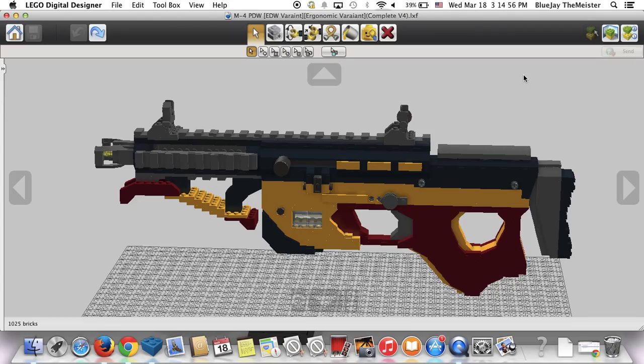That's pretty much the overview of this gun. I've lost another six percent of battery life by the time this video ends. That's the M4 PDW EDW Ergonomic Variant — I went with a new paint scheme and I really wish this would have rendered in PAVRE; it would have looked super fantastic.